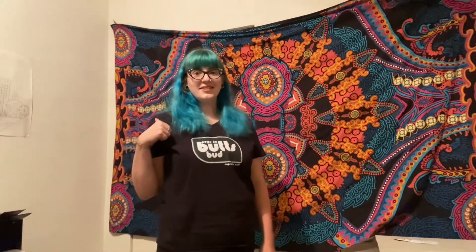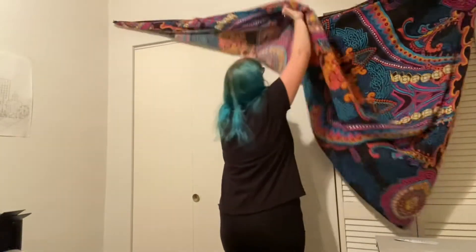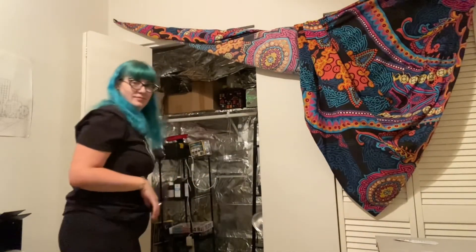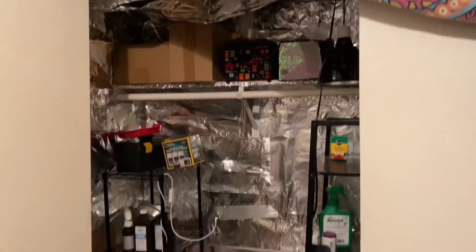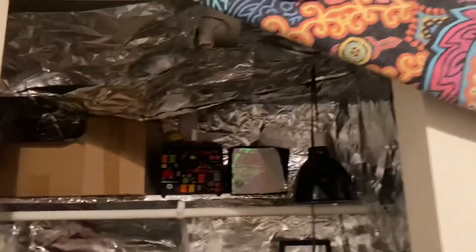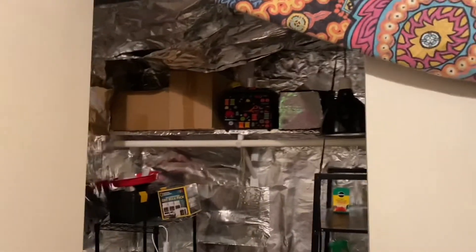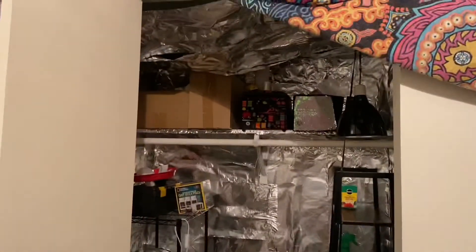So it's been a while since I've been in this closet. Let's see what it looks like. Since I've been growing stuff outside I have been using this as storage, but I did leave all the foil on the walls because that was a lot of work — but as you can see some of it's falling down. I don't even have a light in here right now, but we're gonna get this all fixed up and ready for my new Spider Farmer light. I'm gonna try my hand at doing one of those sped-up videos so you guys can watch me get this ready.